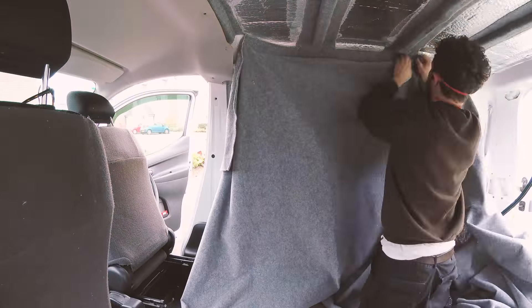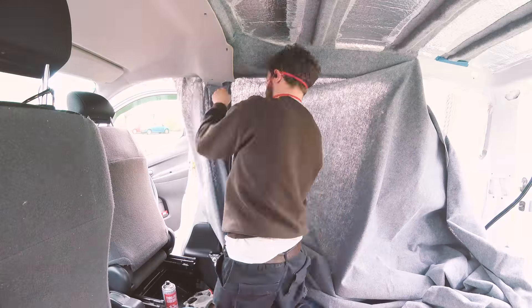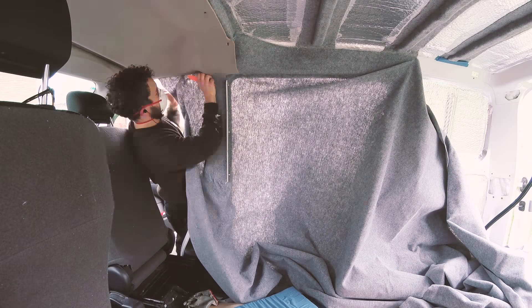You might notice the blue masking tape on the beams. This is because I wanted to join up the new carpet to the existing carpet. The tape kept the existing carpet clean while I sprayed the glue. I could then remove it and place the carpet close to the edge creating a neat clean join.